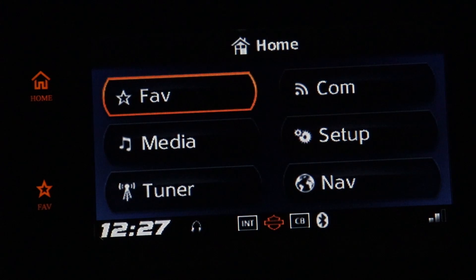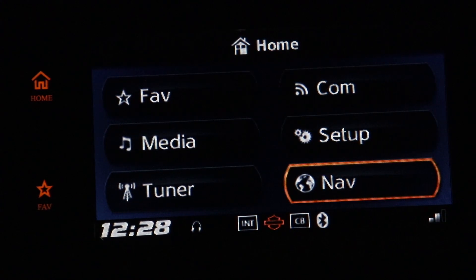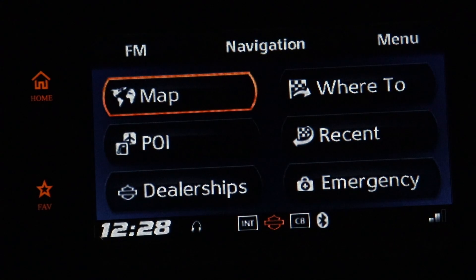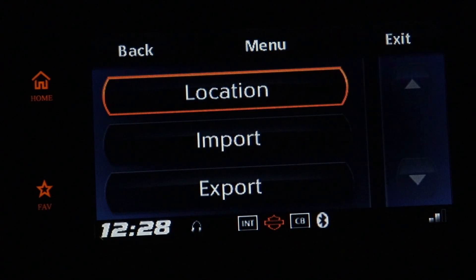I got to the home screen by pushing in on the left jog dial, then I go right, down, down to Nav, and I push up and right to get to the menu. I'm going to select Import.